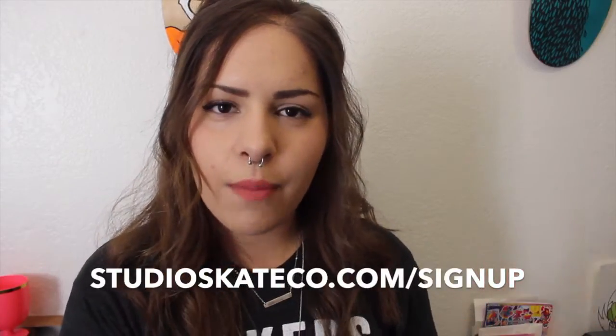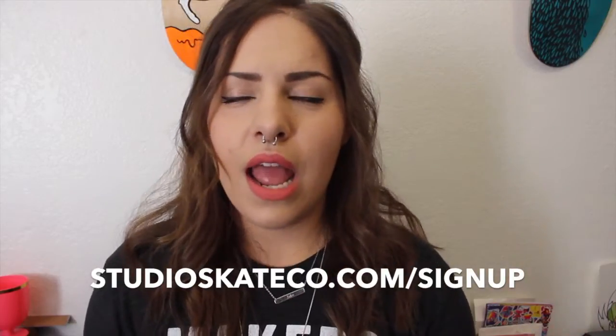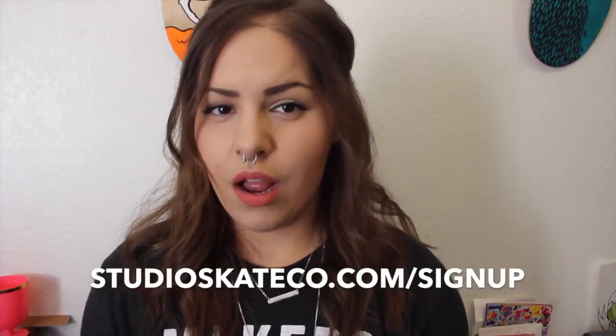Thank you guys for watching. I hope you enjoyed it. And if you are interested in my Technicolor Botanical collection of these rainbow cacti, I am going to be releasing the collection this week. So if you would like to get in on that, please sign up for my newsletter — the link will be down below. It's studioskateco.com/signup. I'm going to be selling the original paintings, so once they're gone, they're gone. I might do prints, but a very limited number, like three or four of each painting.